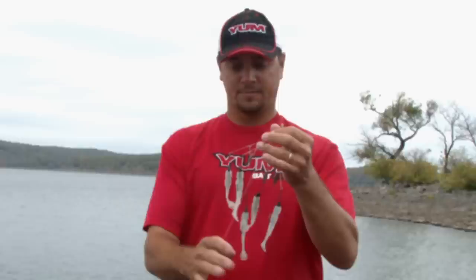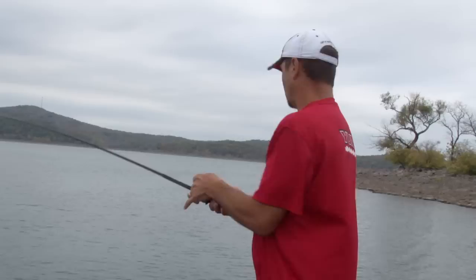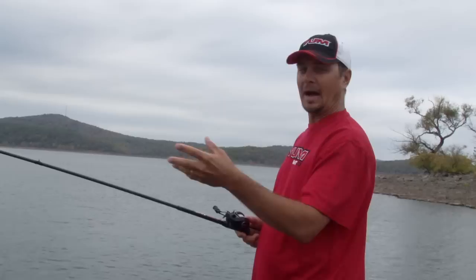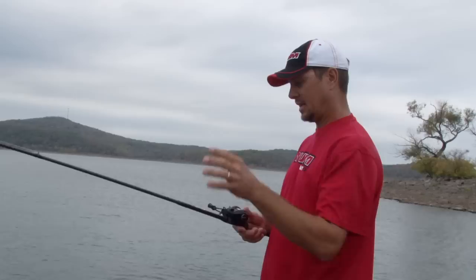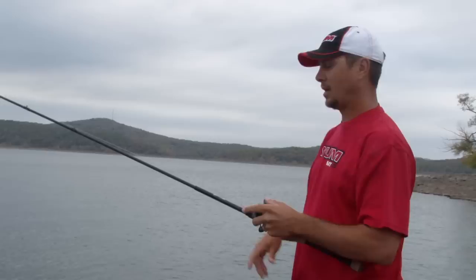Even though the Flash Mob Junior is a smaller bait, a smaller umbrella rig, you still have to cast it with a lobbing motion. The Flash Mob Junior is light, but you put five quarter-ounce heads or even eighth-ounce heads and you get up in the ounce-and-a-quarter weight size. I use a seven-and-a-half foot rod and a seven-to-one gear ratio reel. When you cast it, you just come back and lob it — you can get as much distance out of that as you would casting overhand. You can't flip this bait. You just want a steady lob.